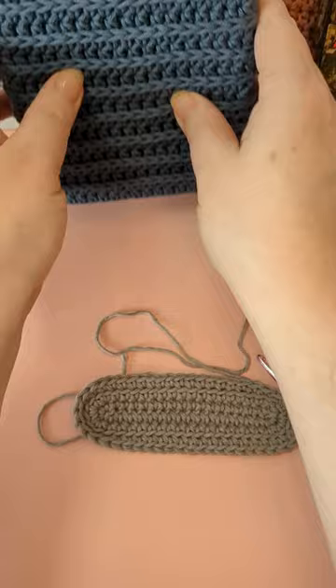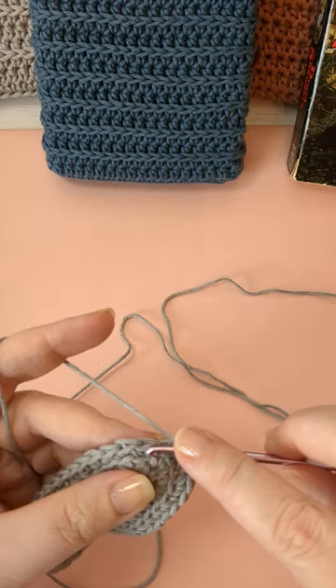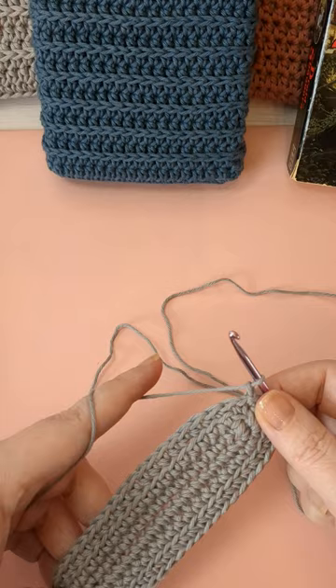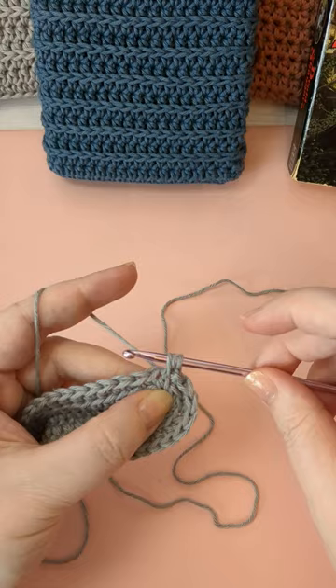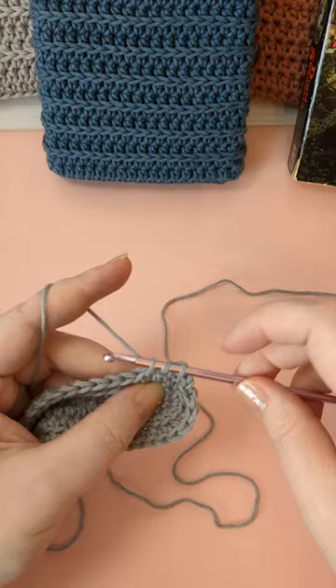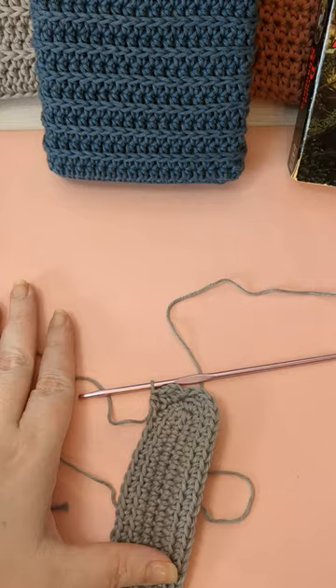I'm going to show you the special join. For the first round we can just join regular — it's not a big deal. Chain up and I'm going to do one round of half doubles all the way around. A half double: yarn over the hook one time, go into your stitch, pull up a loop, then pull through all three. Yarn over, pull up a loop, pull through all three — that is a half double crochet.